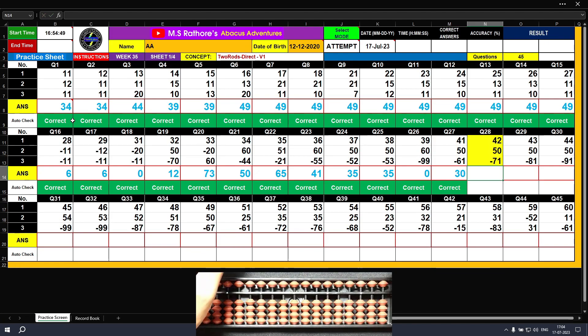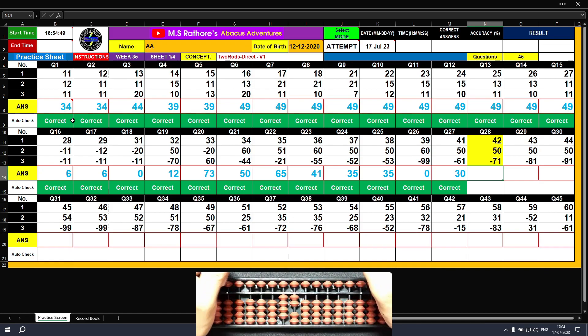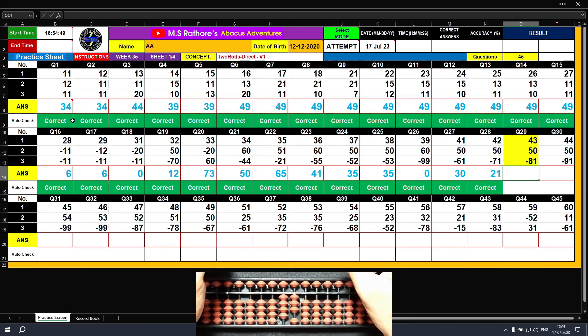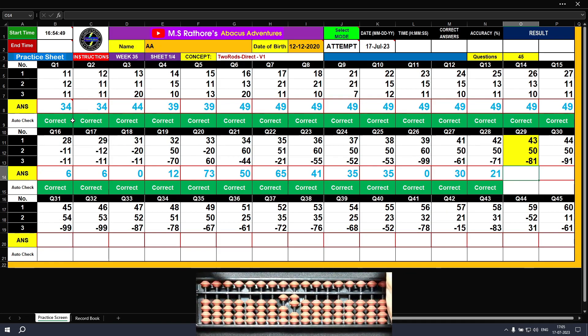Question number twenty-eight: plus 40, plus 2 — the answer is 42. Plus 50 — the answer is 92. Minus 70, minus 1 — the final result is 21. Question number twenty-nine: plus 40, plus 3 — the answer is 43. Plus 50 — the answer is 93. Minus 80, minus 1 — the answer is 12.